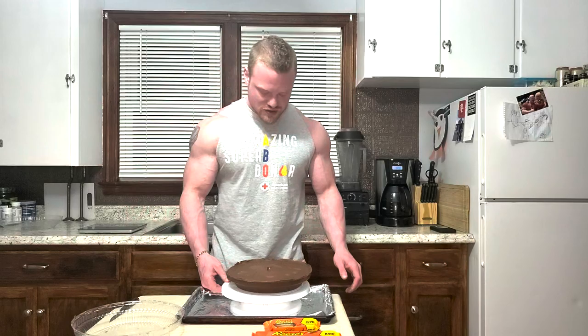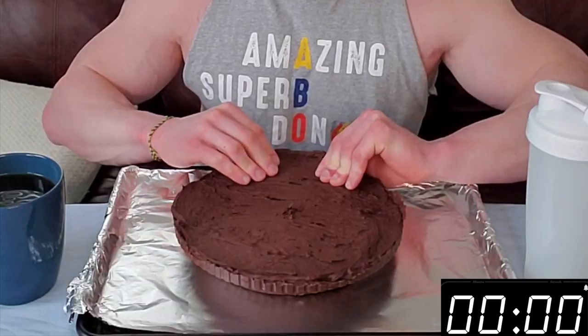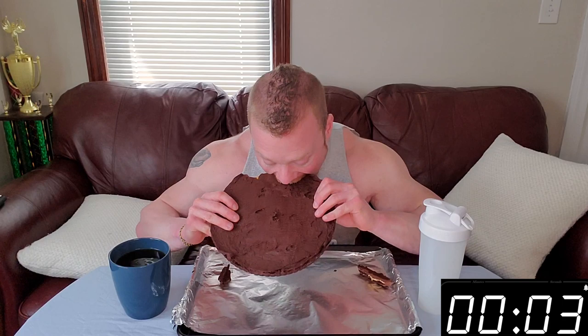So now we actually get to enjoy this monstrosity. Let's give this a taste test. Oh yeah. Lovely assistant. So we'll get to the macros — this is delicious, I'm not going to lie. I love chocolate. I love peanut butter. I love you for watching this. It's definitely dense though. Peanut butter is super good.